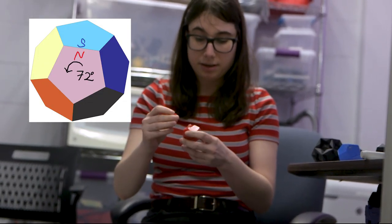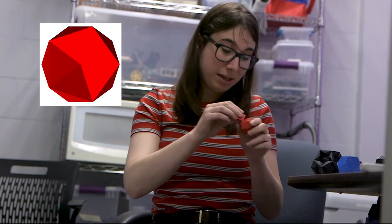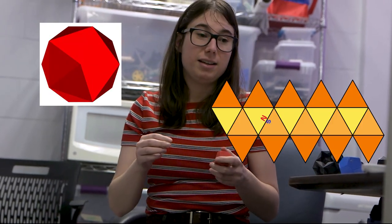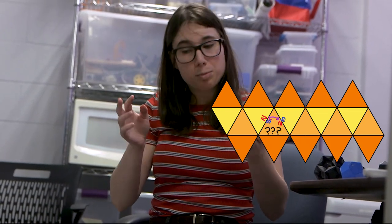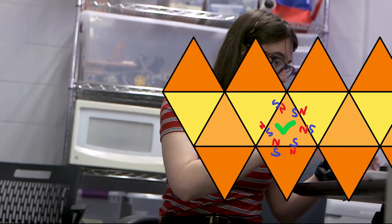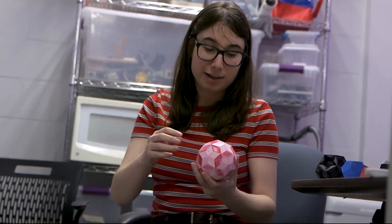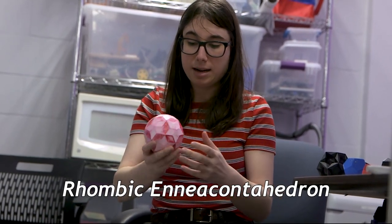Whenever you had an issue where having only one magnet meant there could be ambiguity about which way the shape went in, you just add two magnets. Whenever you have a shape like a triangle and each edge could go to the wrong edge — if you had only one magnet in the center of every edge — well, you just put two magnets in that edge, now you don't have that ambiguity. So then I was like, let's make the hardest shape I can think of that was kind of satisfying.